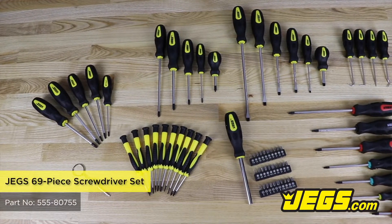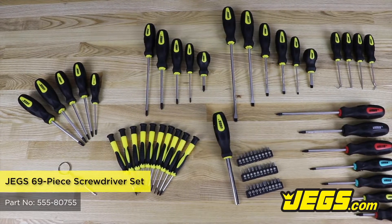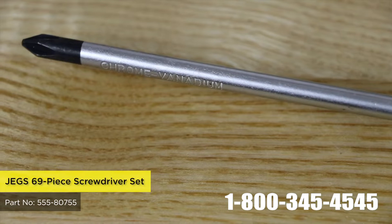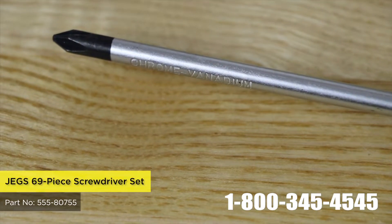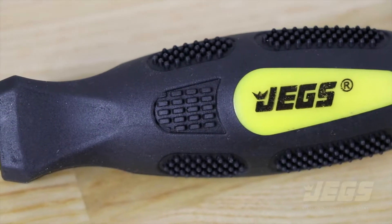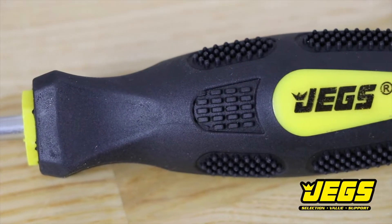Fill your toolbox with the JEGS 69-piece screwdriver set, offering several sizes of Phillips and slotted style screwdrivers with magnetic shaft tips to give you extra control and comfortable rubber handles. Handles come detailed with the JEGS logo.